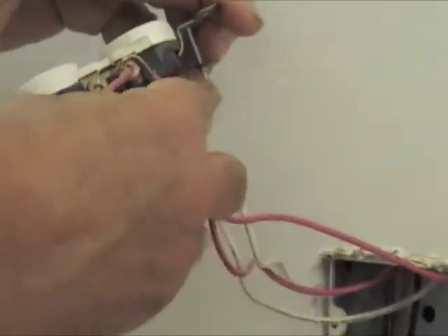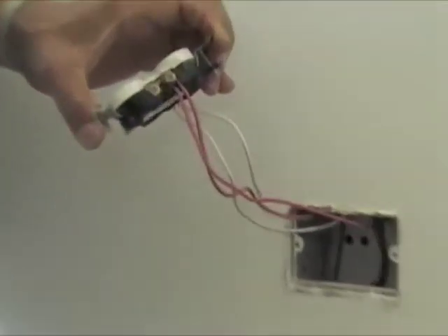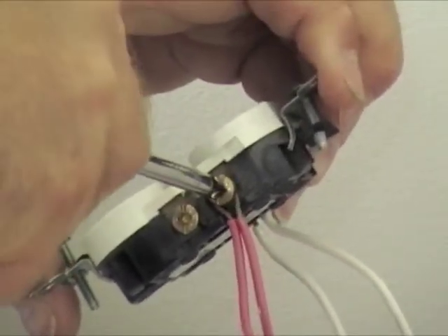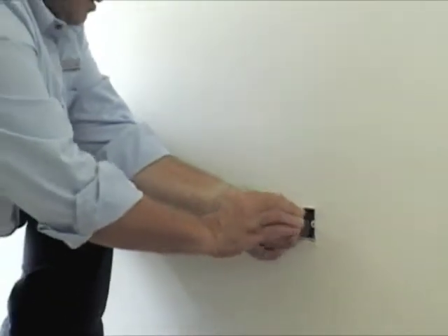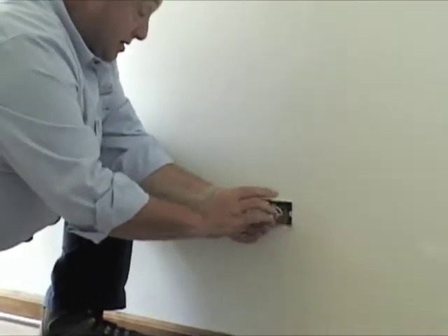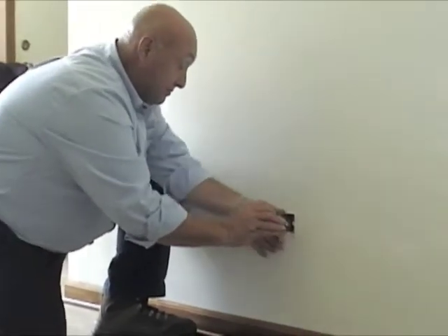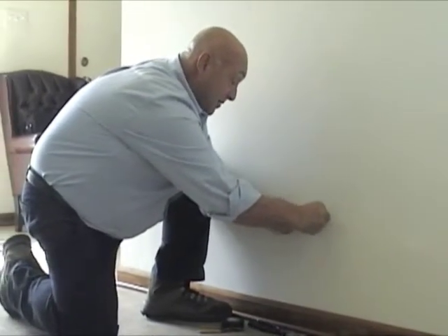And we're going to do the same thing on this side. We're going to take our wire, hook it on there, and then give it a little pinch. Then we're going to tighten it right back up. And then we're going to fold the wires back in the box and line up our screws.